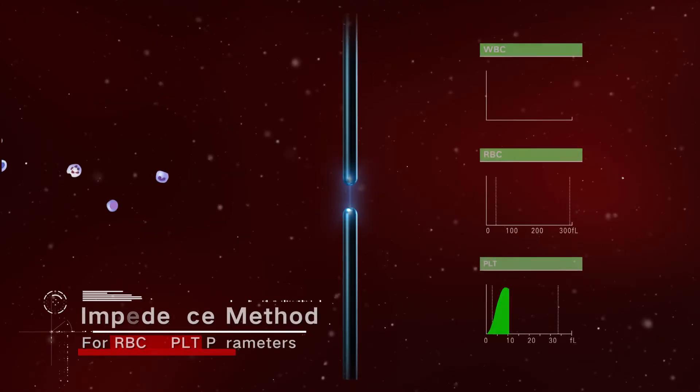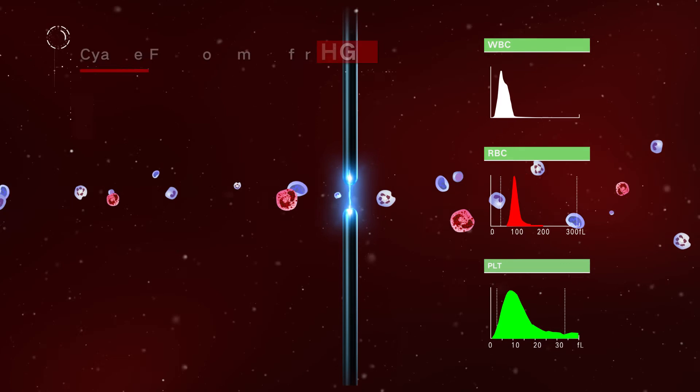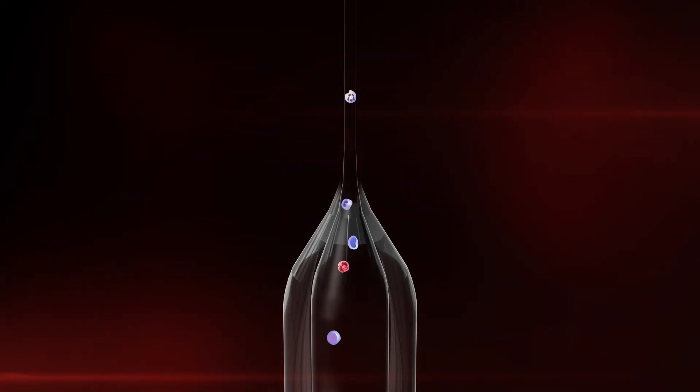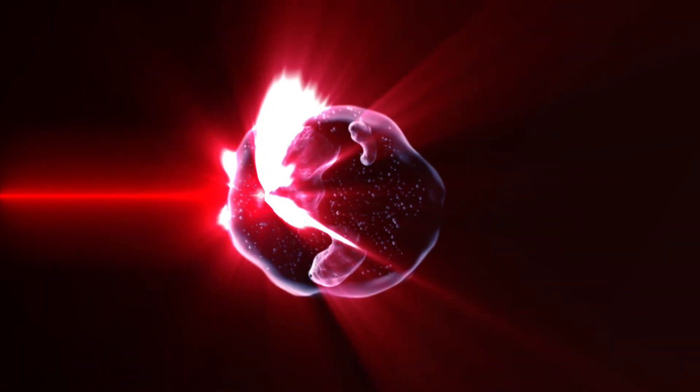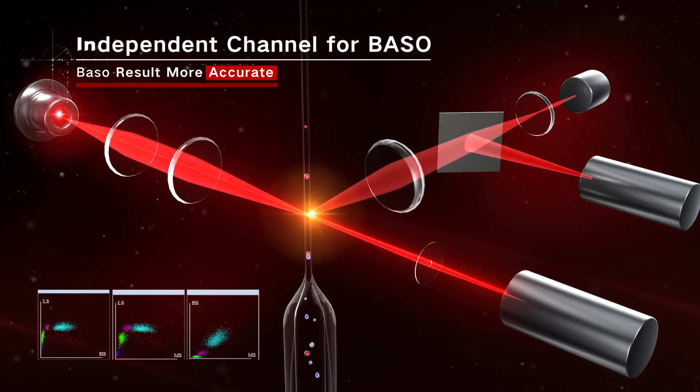Impedance methods are used for RBC and PLT parameters. Cyanide-free reagent and colorimetry method are used for HGB. Advanced flow cytometry and three-angle laser scattering method are used for WBC parameters, with an independent basophil channel for more accurate basophil results.